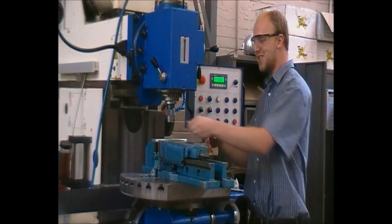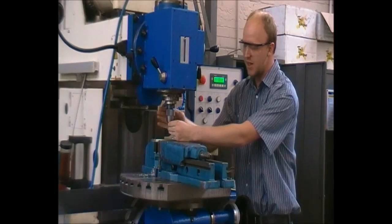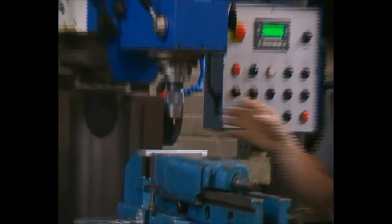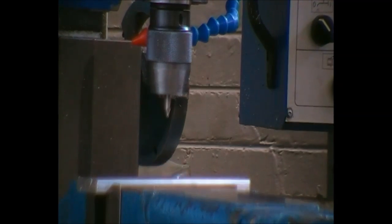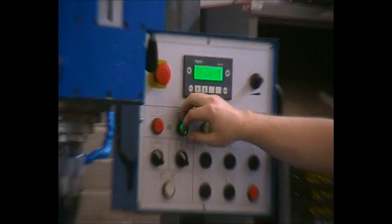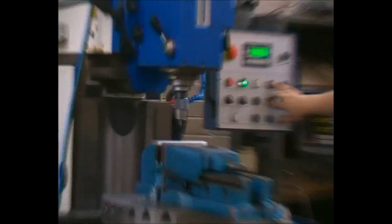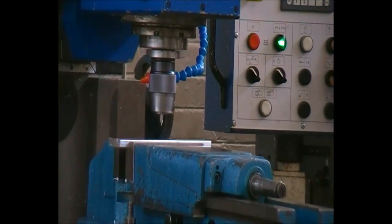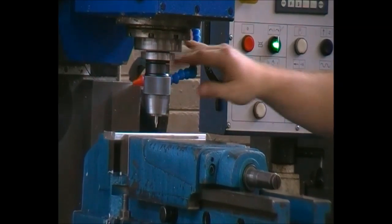For drilling purposes, we will firstly use a center drill — it's a very short, stub, strong drill. This normally runs at a very high RPM and can easily be set to more than 1000 RPM. In this instance we will use 1000 RPM. Please note to use lubrication at all times.